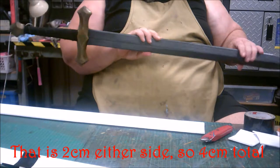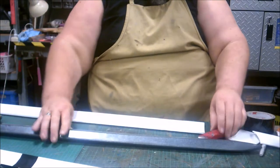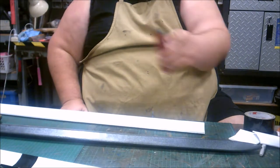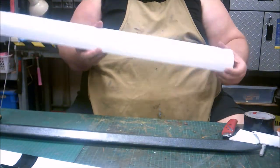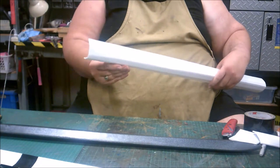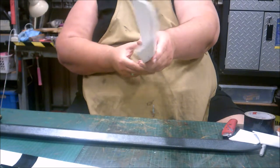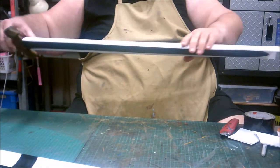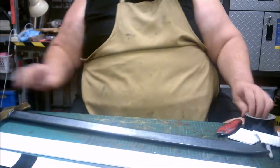Grab your knife and reduce the blade to one of the smaller settings. What you're going to do is cut only one side of the core flute — not all the way through, just one side — so you can roll it like this so it fits around the sword blade.